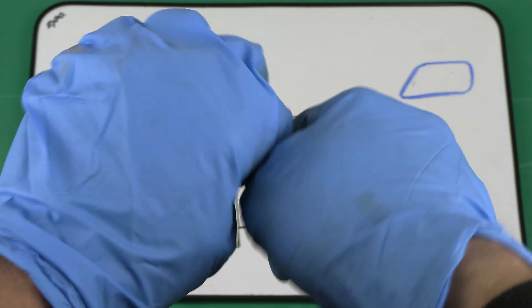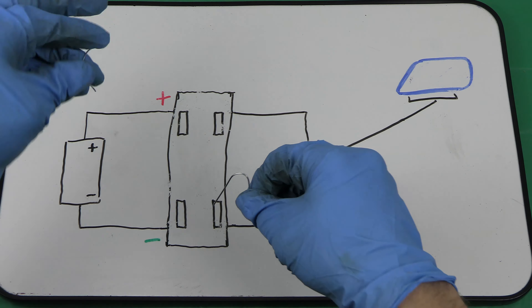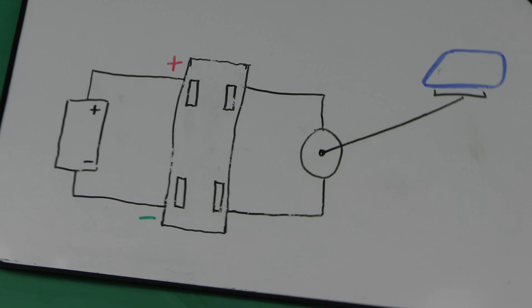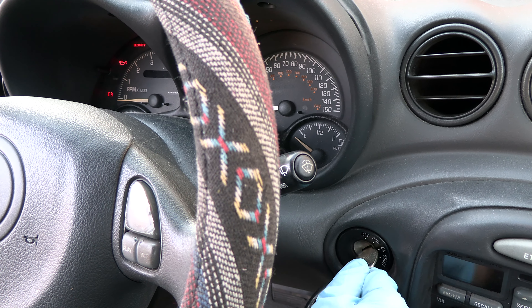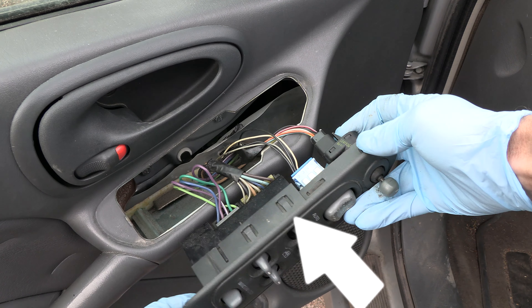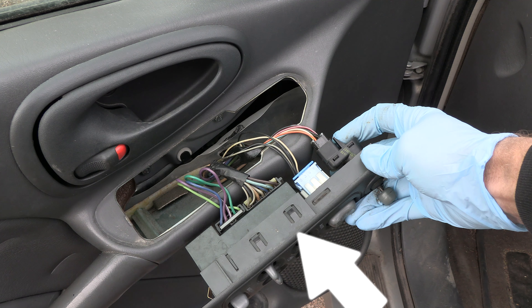So now we see there is battery power and ground at the switch, and the switch simply redistributes them to power up the window motor. The battery and the motor are connected to the switch through a connector with four metal pins — two for the battery and two for the motor.